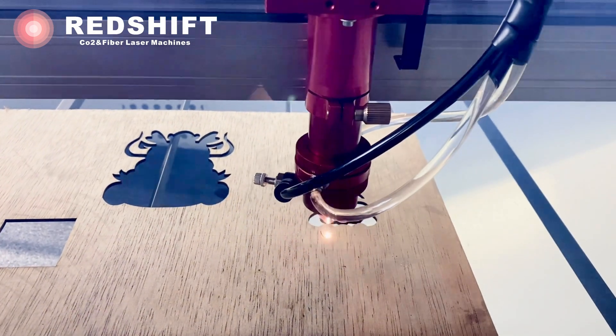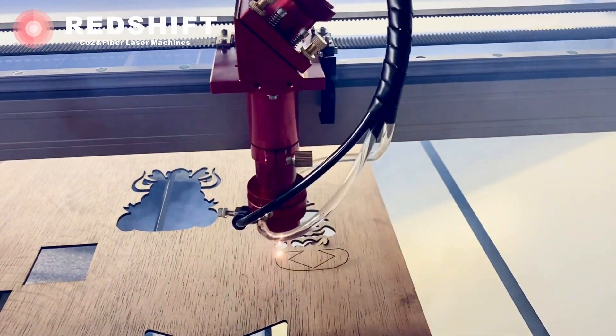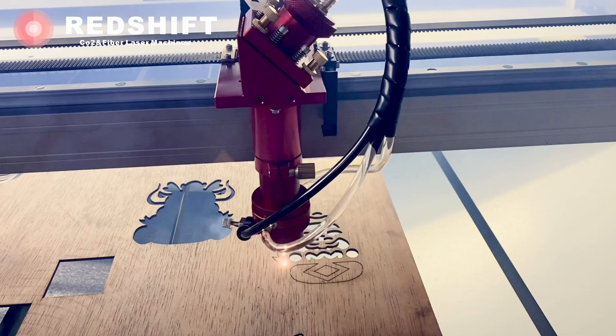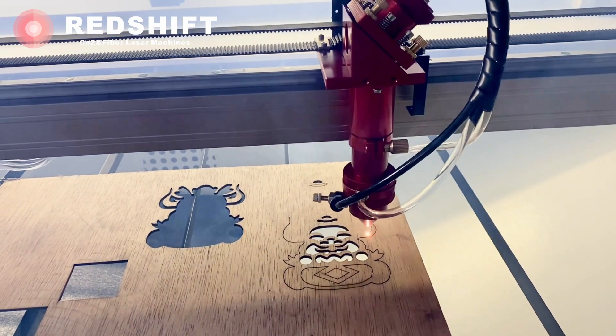We're cutting a 3mm wood board. Watch how smoothly and precisely the laser cuts through the material. Notice the clean edges, the perfect cuts — this is the quality you can expect every time. The precision is unmatched, making it ideal for detailed designs and intricate patterns.